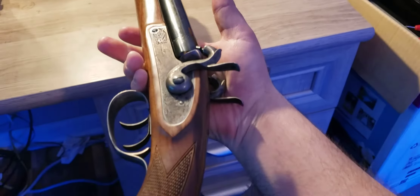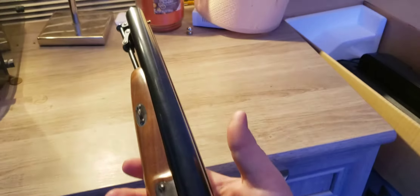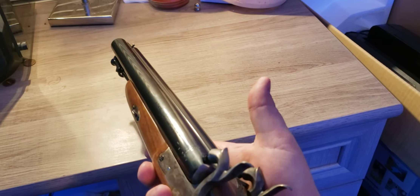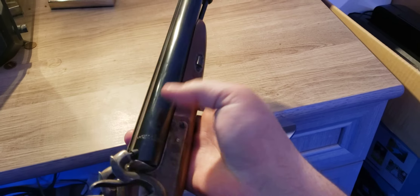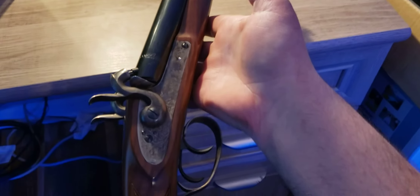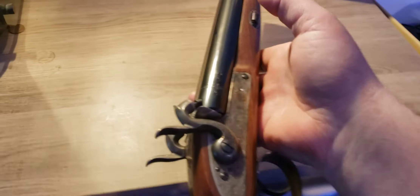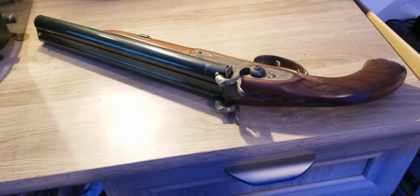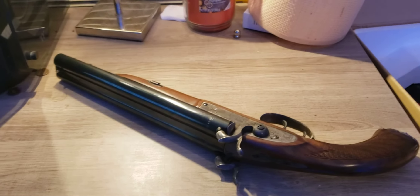I hope you guys liked the video of the howdah pistol. If you want, I could make a video of me shooting it — let me know what you think. Any other questions, just let me know. I'll also be posting another video about another pistol that I have, so look out for that one.